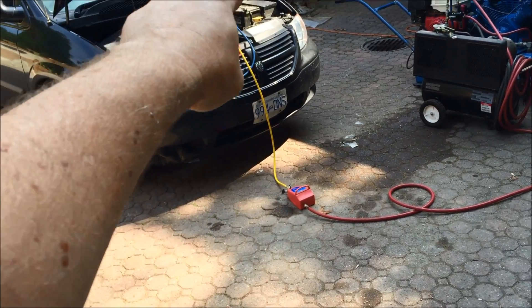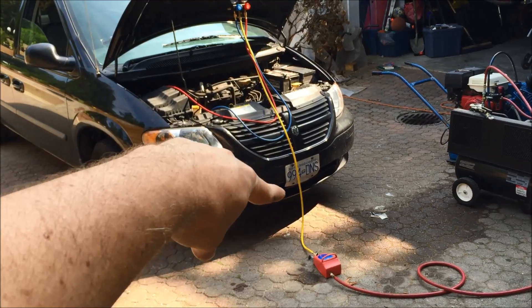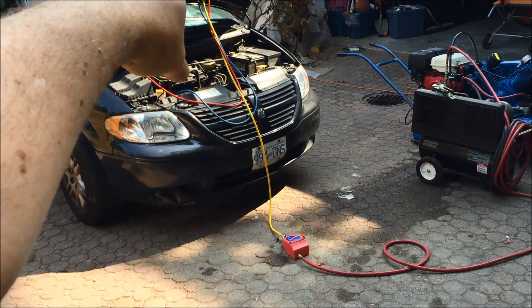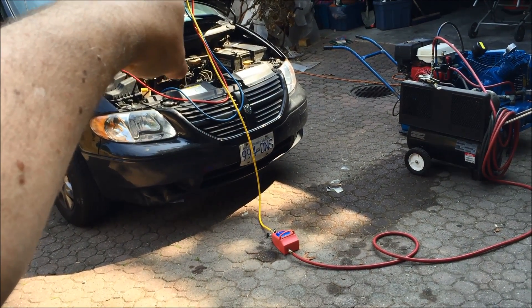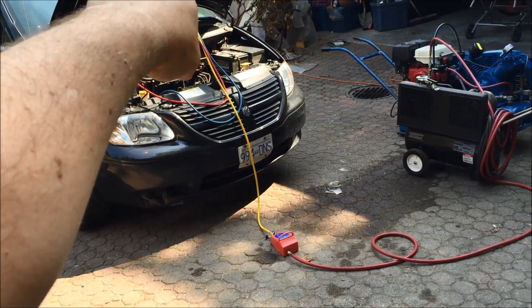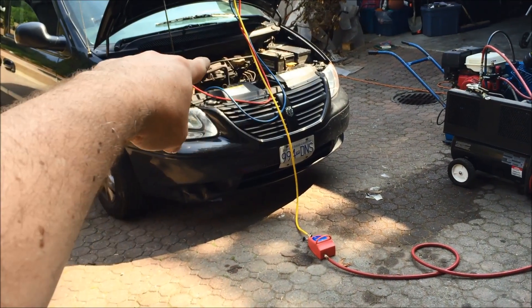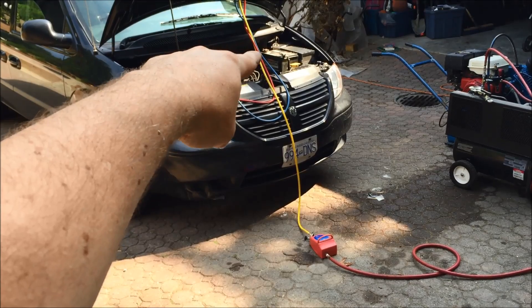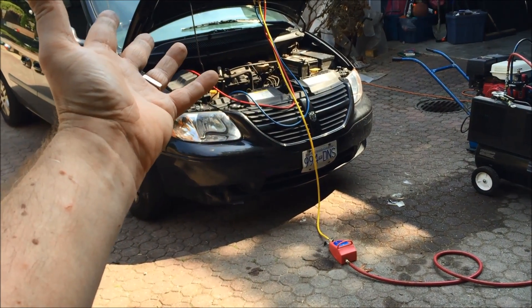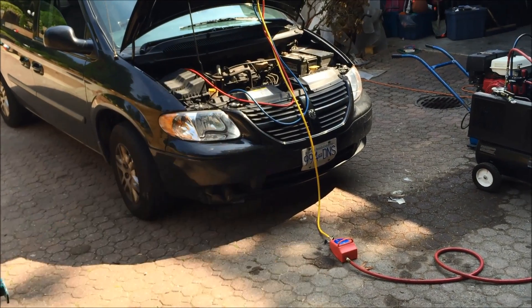That other end is connected into my manifold gauge, which is the yellow hose. The manifold gauge is open and connected to the blue line into the low pressure side of the AC, and the red into the high pressure side. What this is doing is creating about a 29 to 30 PSI vacuum in the whole AC system.